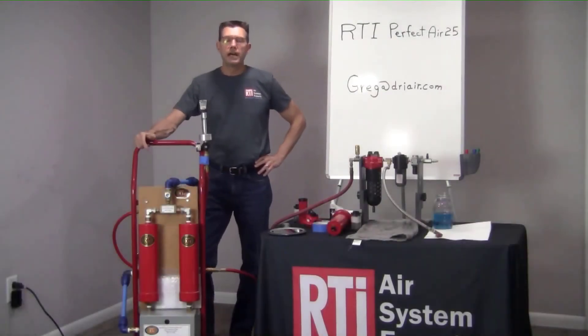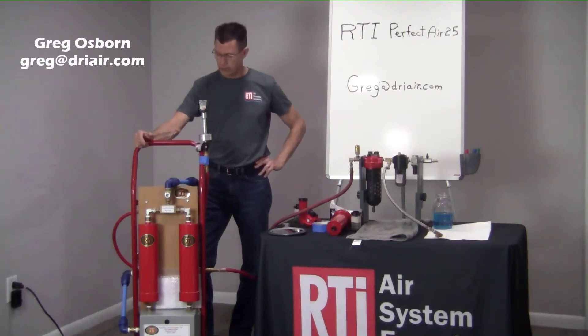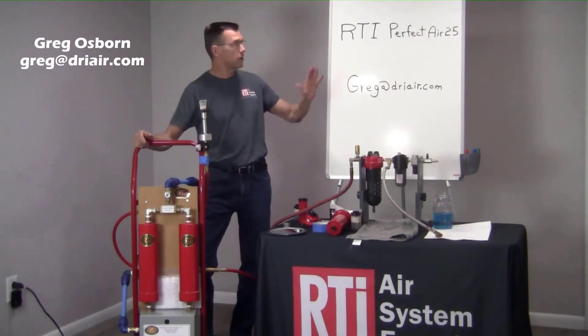Hello, Greg Osborne here with RTI. Today I want to do a little tutorial on our Perfect Air 25.